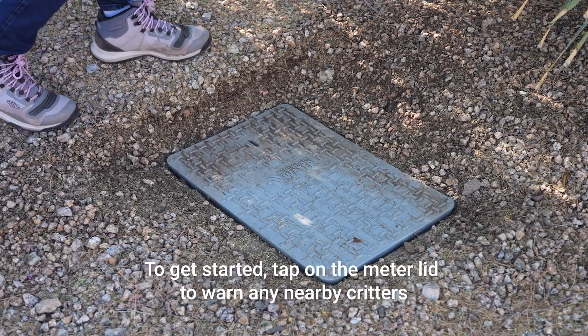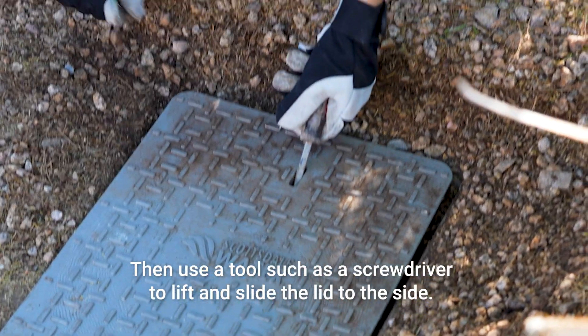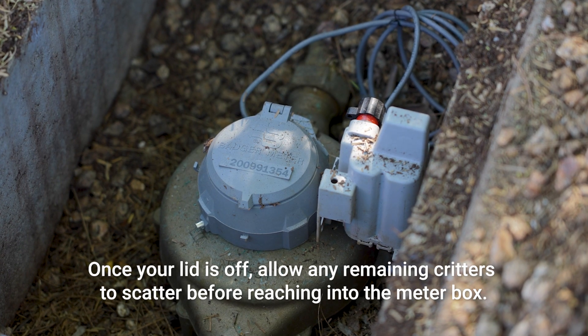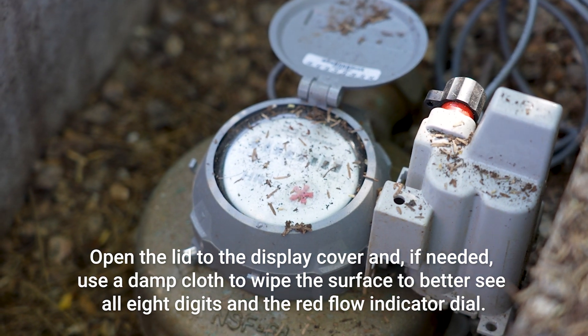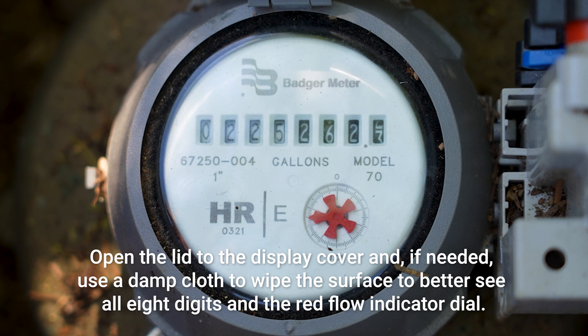To get started, tap on the meter lid to warn any nearby critters. Then use a tool such as a screwdriver to lift and slide the lid to the side. Once your lid is off, allow any remaining critters to scatter before reaching into the meter box. Open the lid to the display cover and, if needed, use a damp cloth to wipe the surface to better see all eight digits and the red flow indicator dial.